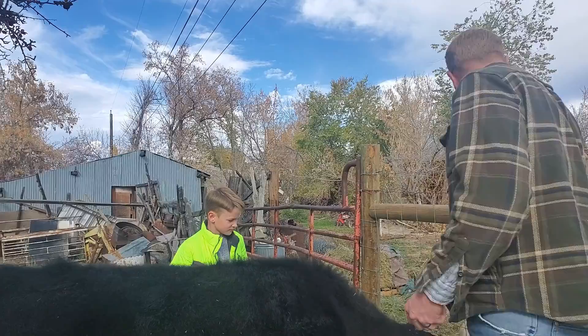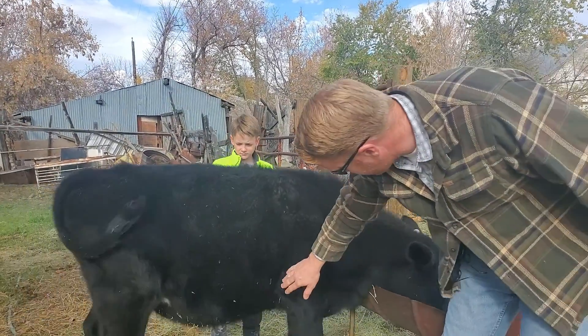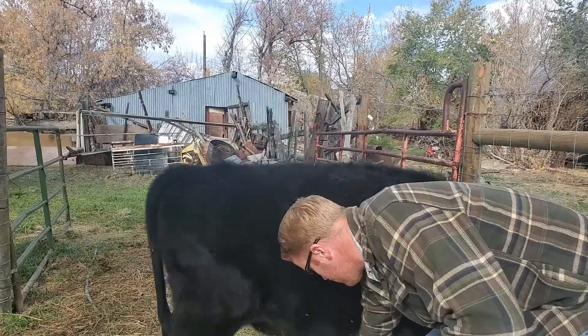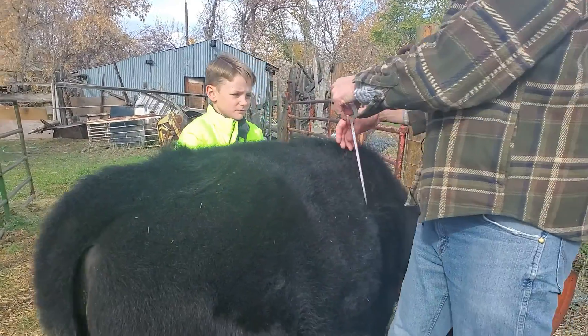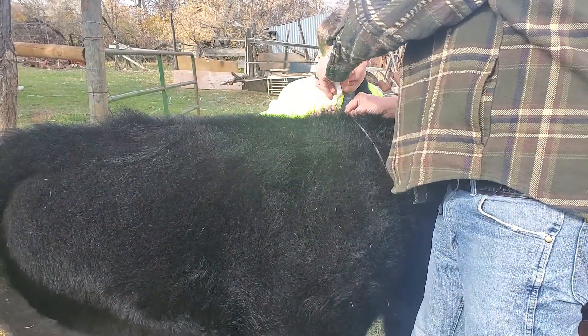We're going to take the heart girth measurement first, which goes just beyond the shoulder blade and wraps all the way around. Carlisle, you want to grab that end? Bring it up around. All right — we've got 57 inches.